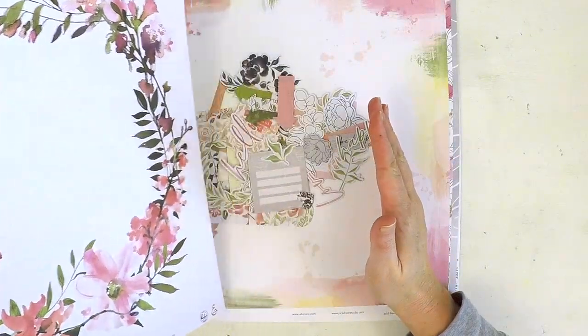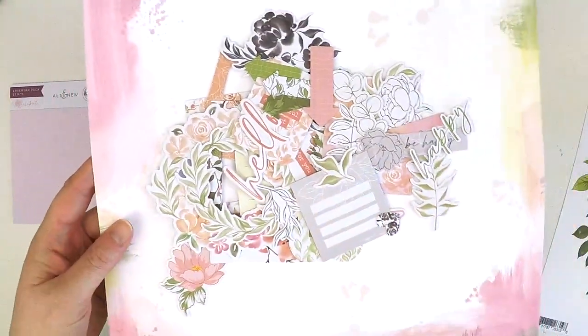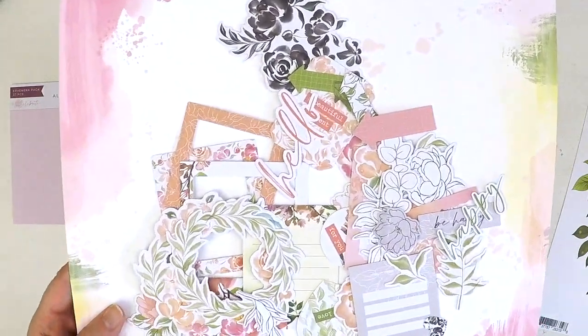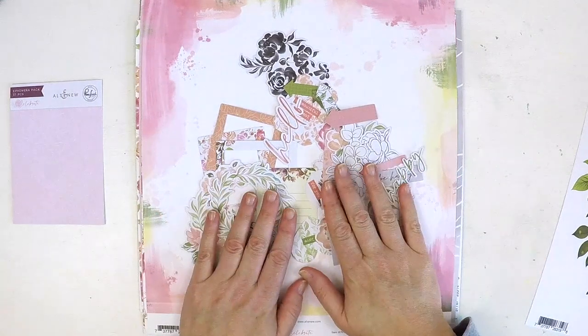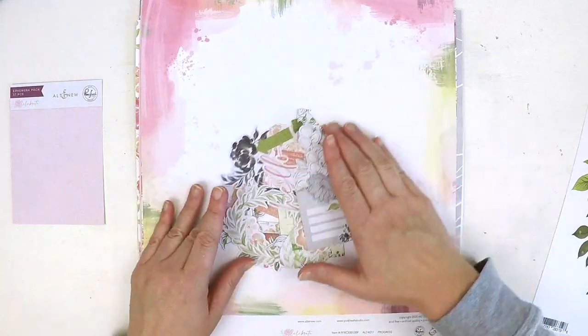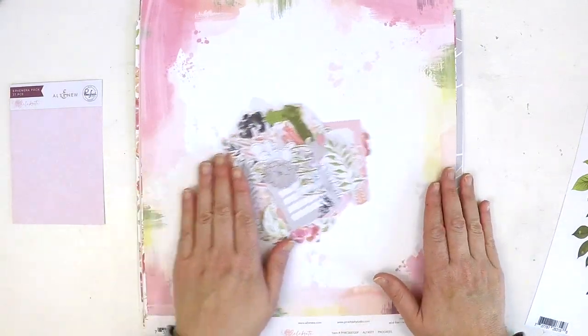Still going — it's a gorgeous ephemera pack. An arrow, a beautiful scripty 'hello,' a black and white floral, another little journaling card, some more florals, arrows in all different colours, a cute little leaf cluster, a black-greyish floral, a sweet little black and white heart, and to finish off, another scripty word: love. Look at all those beautiful ephemera pieces — a really amazing pack that coordinates well with this collection. With just the paper pack and ephemera pack you're going to have plenty of layouts.